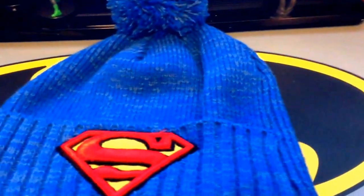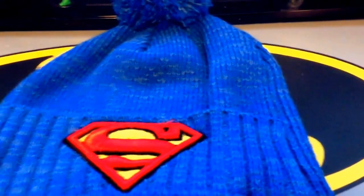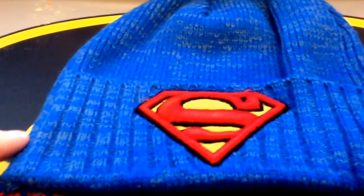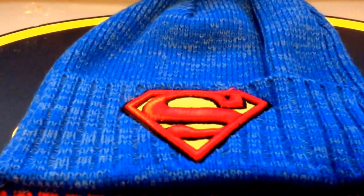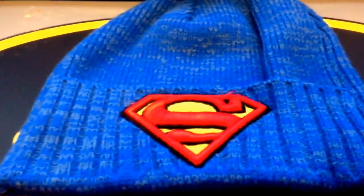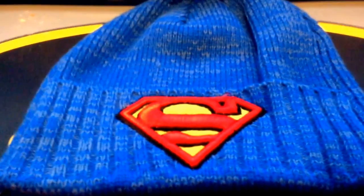If you'd like to see action figure reviews, mostly DC and mostly Superman, go ahead and subscribe and check back with the channel because I try to put videos on as often as possible. And again, very little hats. All right, thanks for watching. This is Rez the Collector. Have a nice day.